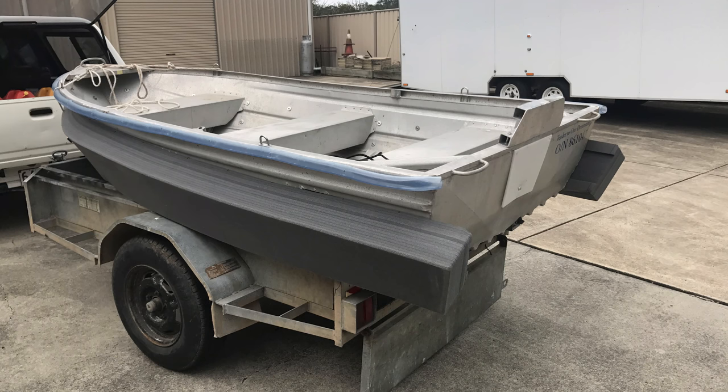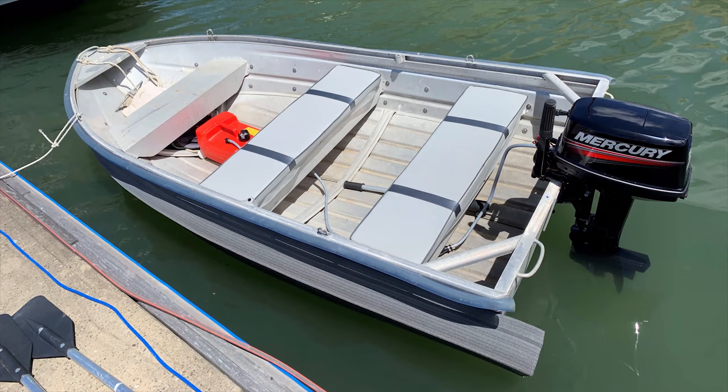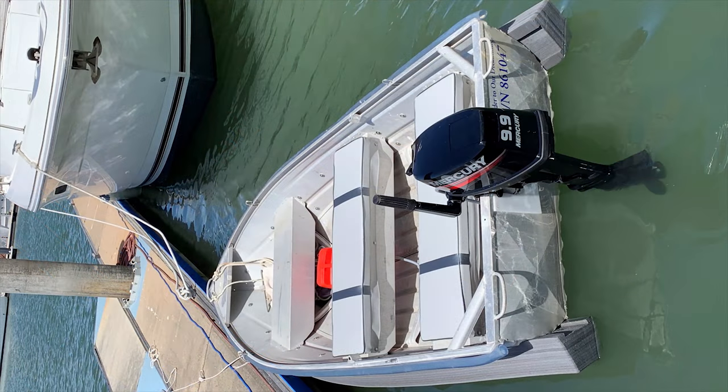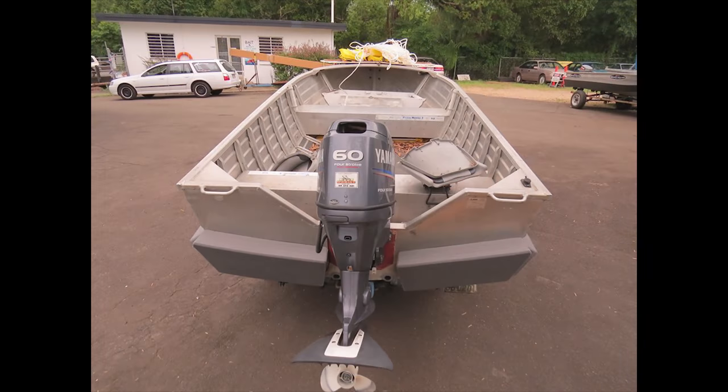We had intended to trim the overhang of the stern, but changed our minds and decided to leave it. This provided some additional flotation, but also extra bumper factor to protect our yacht's hull. It's also possible to get a small insert of the boat collar foam to go along the stern just to tidy up the whole job — that's something we'll probably do in the future.